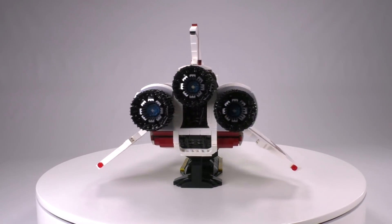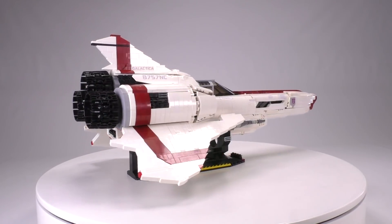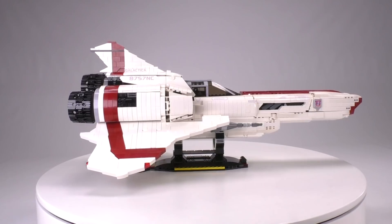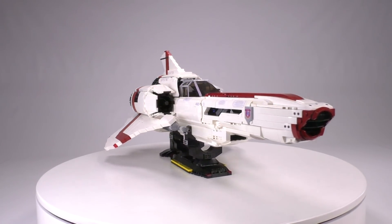There are several variants, but you can see the sticker detailing shows this is Starbuck's ship. So you can assume this is the faster recon variant of the Viper, though externally the outward changes aren't really different from your standard fighter.